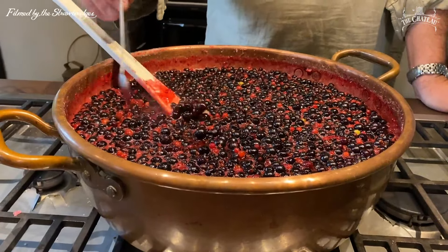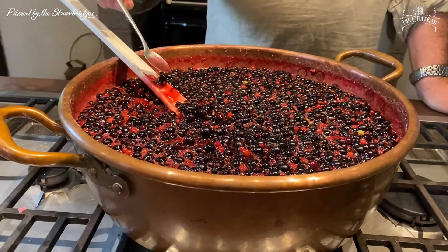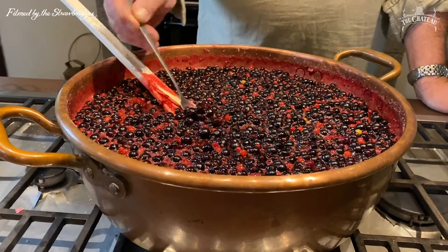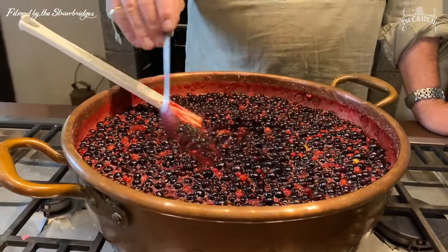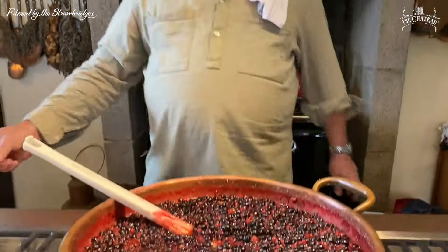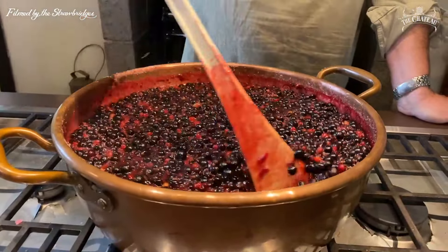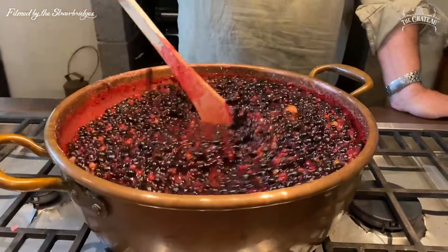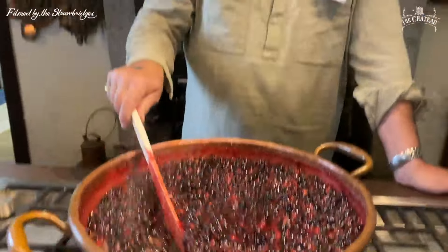It needs to get a bit mushy — not really mushy, but a little bit. Can you taste it? See — they look like they're whole but watch. That can break down a little bit more. It's amazing — it's like the water has drawn down. It's not long now. This is very hot, believe it or not — probably more than 100 degrees.